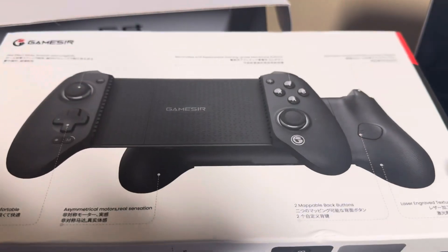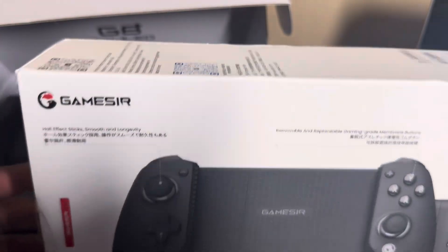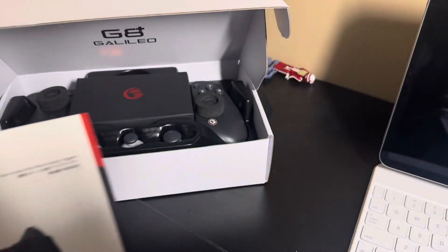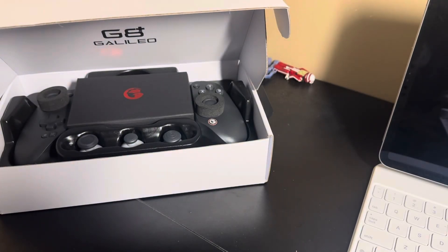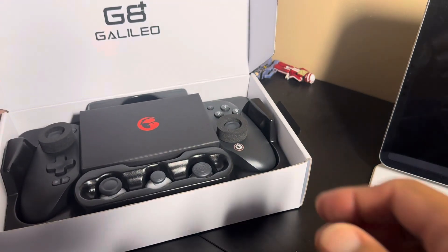You can pick this device up several different places. I know Amazon got them back in stock. I actually ordered mine directly from GameSir because I didn't know any better and it took a while to get here, but I have been loving it.